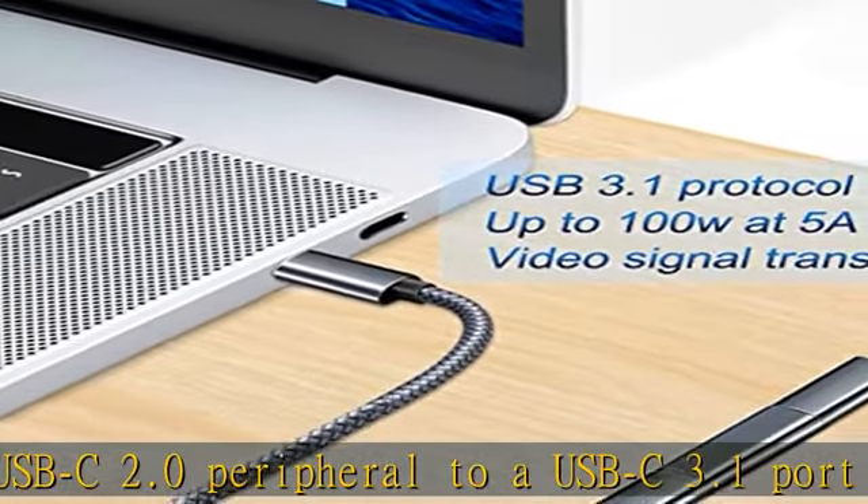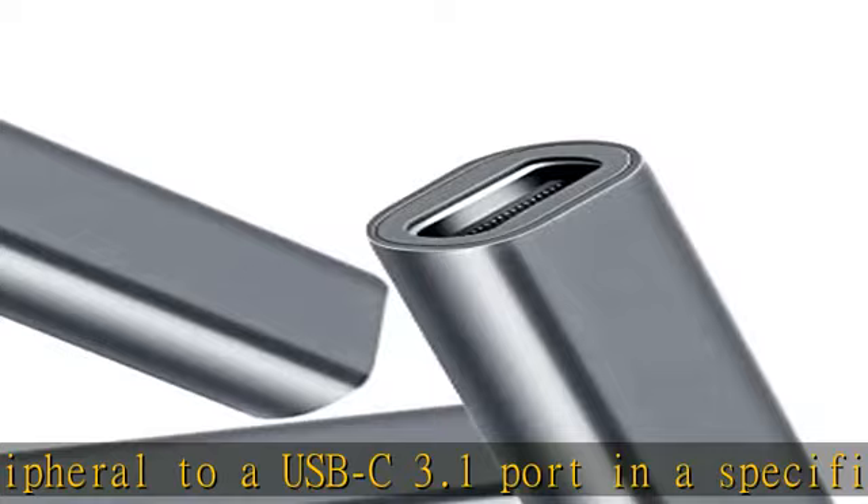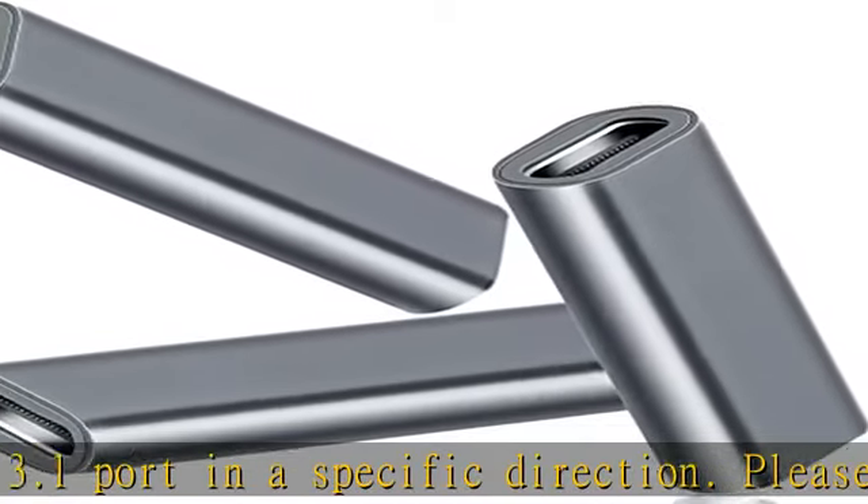High-speed output: Dash offers data transfer speeds of up to 10Gbit/s, supports transfer of 4K and 8K HD signals, and provides 100W charging cable power output.